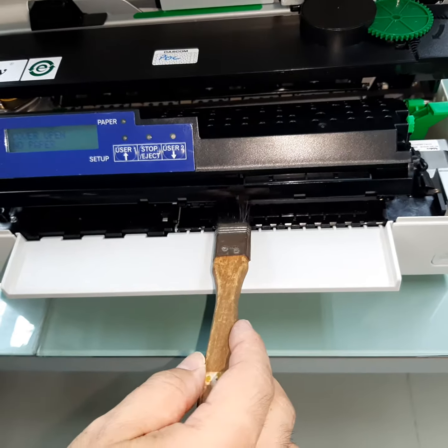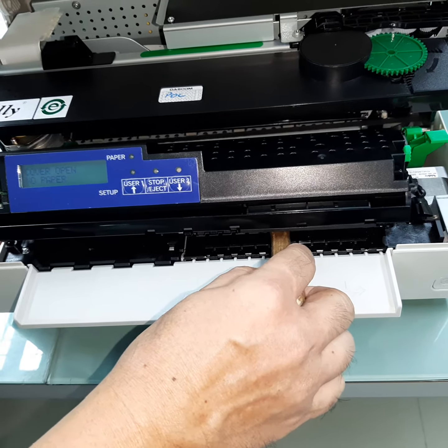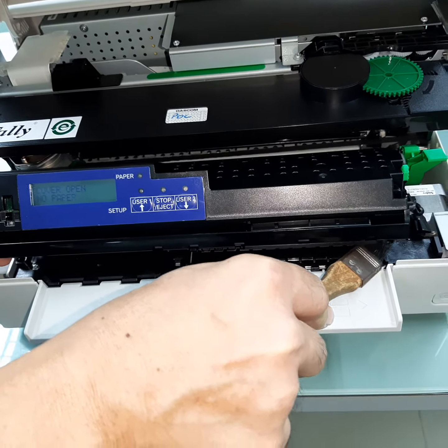Use a brush, push it into the center section, then brush it towards the right-hand side and towards the right section.